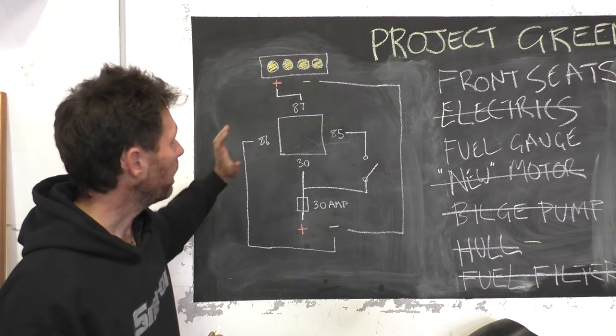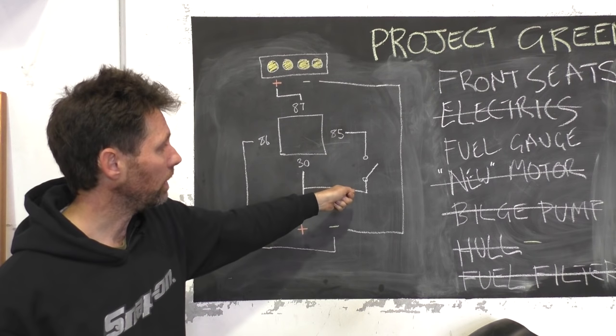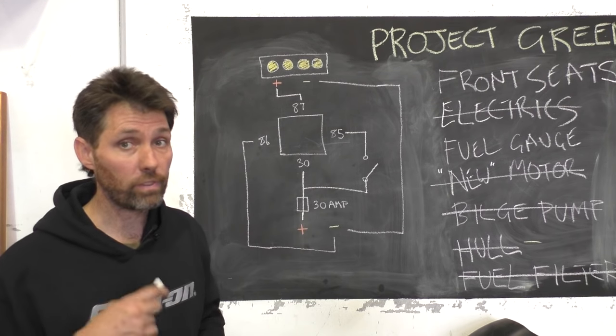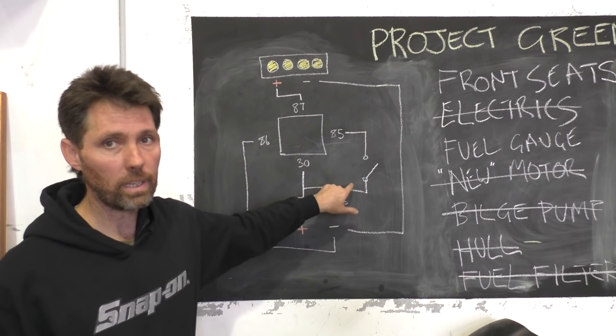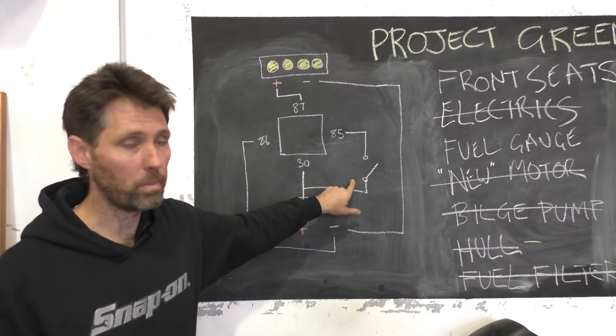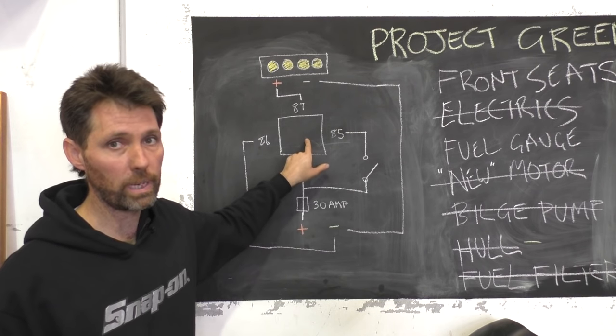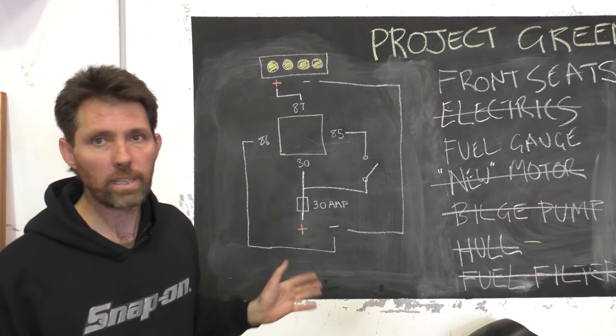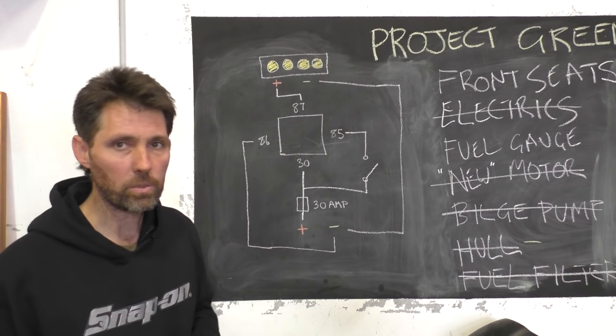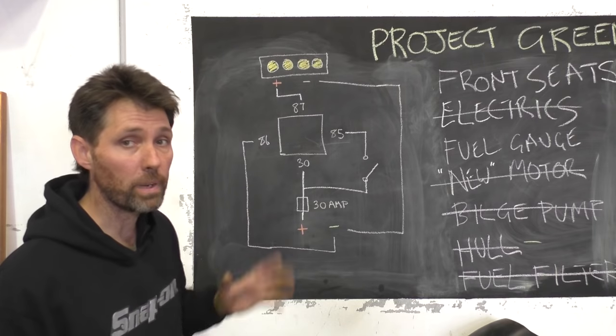It's a very classic circuit for a single four pin relay — very similar to activating a starter motor. When you turn the key, the current for the starter motor doesn't flow through the key; it flows through the relay. The key just sends a small amount of current to the solenoid or relay that starts the boat. So this is a classic relay activated circuit, nothing particularly special. This is what we're going to make.